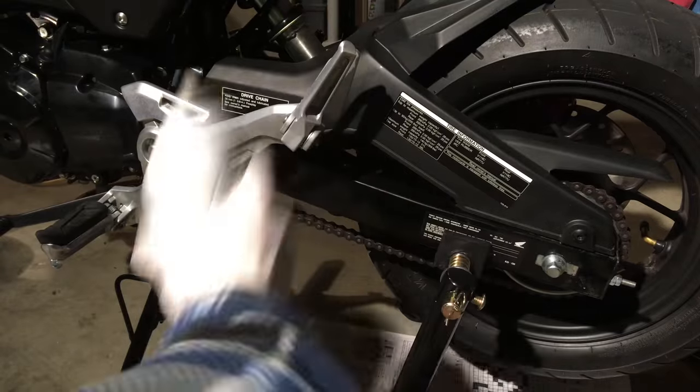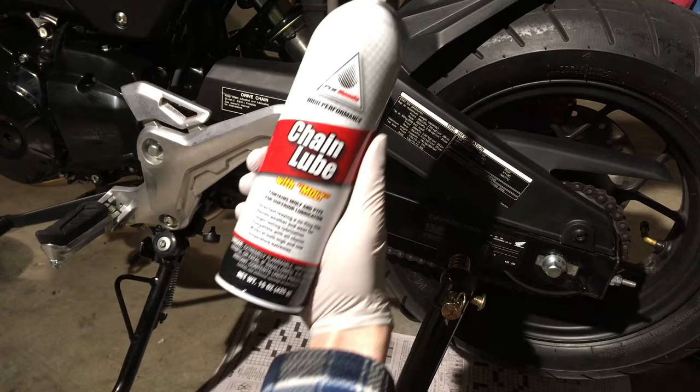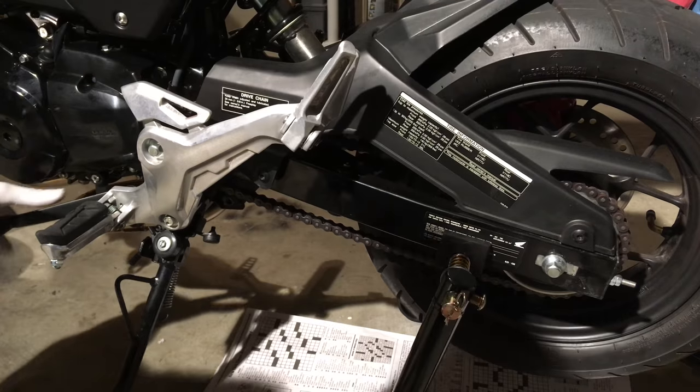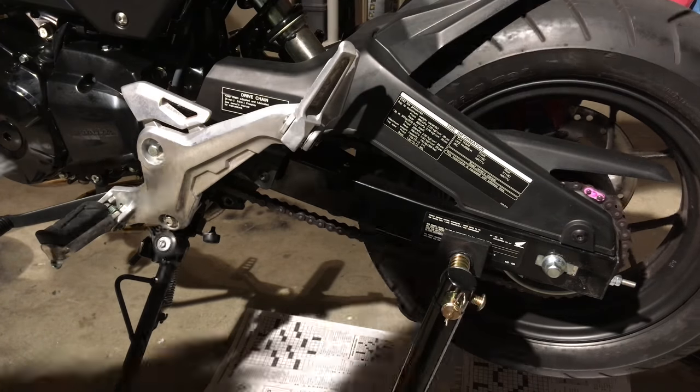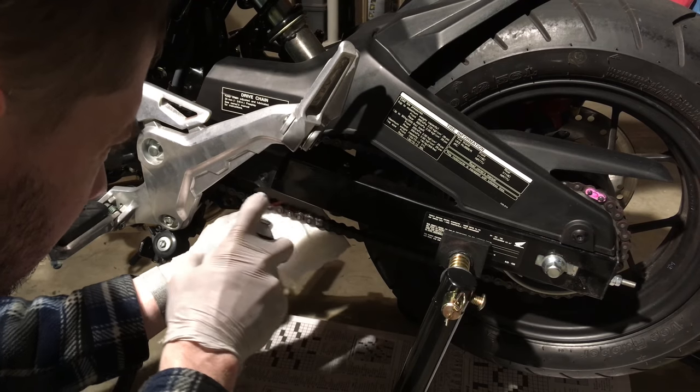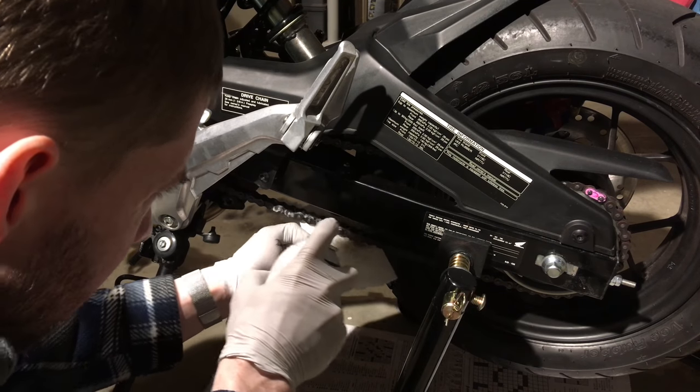I'm gonna use a can of this Honda recommended chain lube. It's an aerosol mixture of solvent and wax. We gotta put the bike in neutral so the rear wheel can spin. I'm gonna use a paper towel as the backer to catch the overspray, otherwise it'd go all over the place.